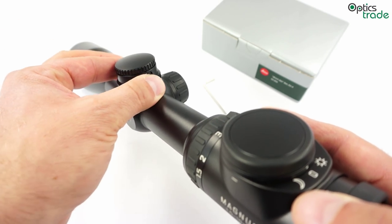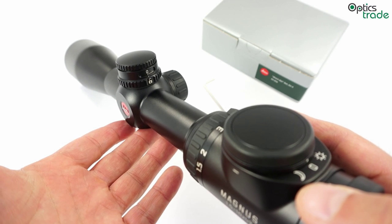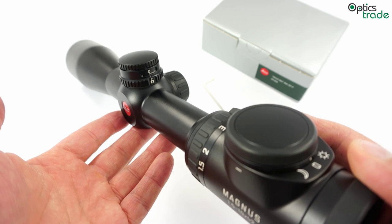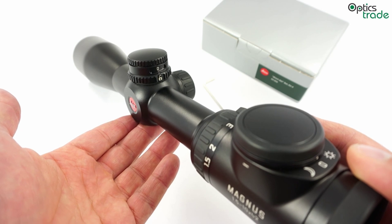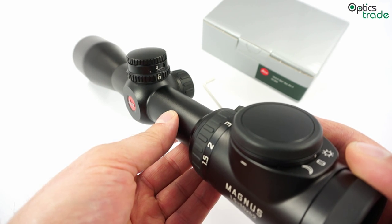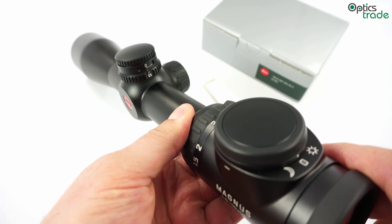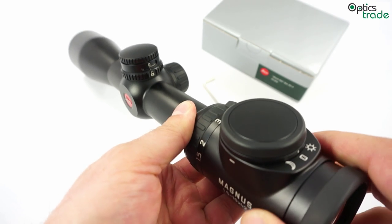When it is unlocked you can normally apply as many clicks as you wish. This turret is also a very good choice if you are already using some of the Leica range-finding devices like range-finding binoculars, the GeoWits or classic pocket rangefinders. This really enhances your accuracy on long range while you are hunting.